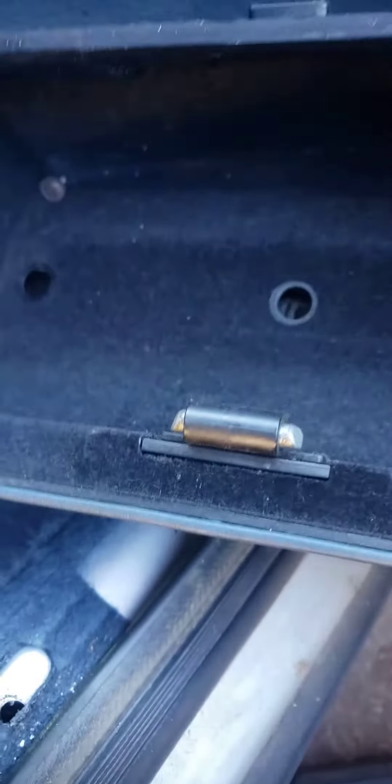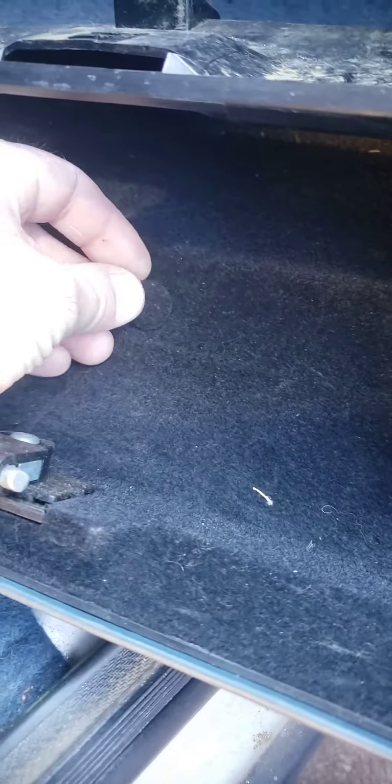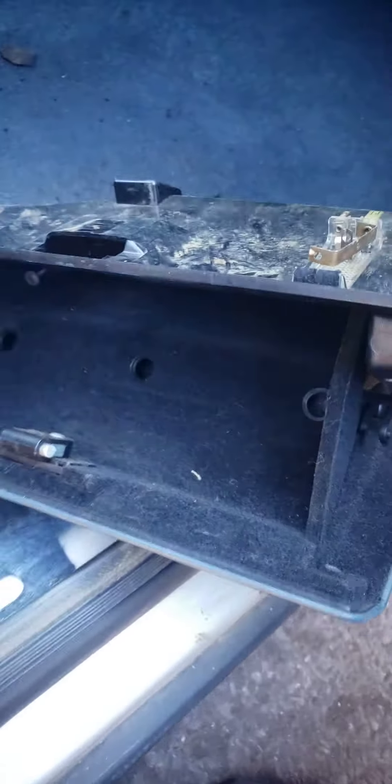Take out all the visible screws first, including the one holding the latch. After you do that, you will find three more hidden ones. They are hidden by little caps — pry those three caps off, and there are three screws under there.